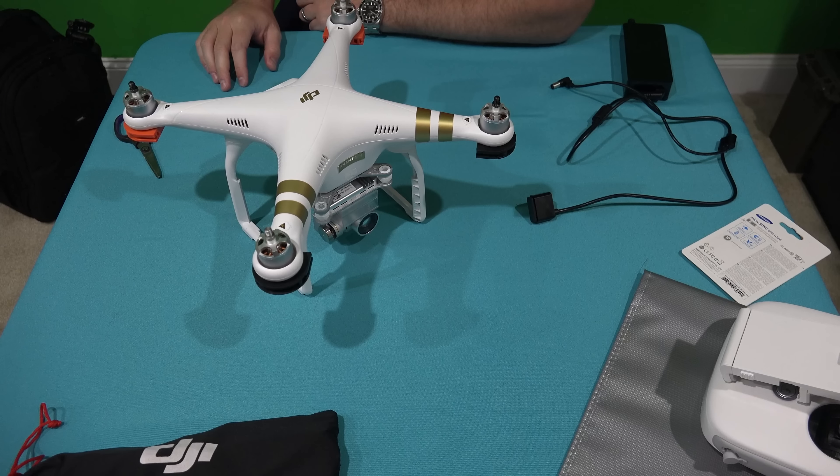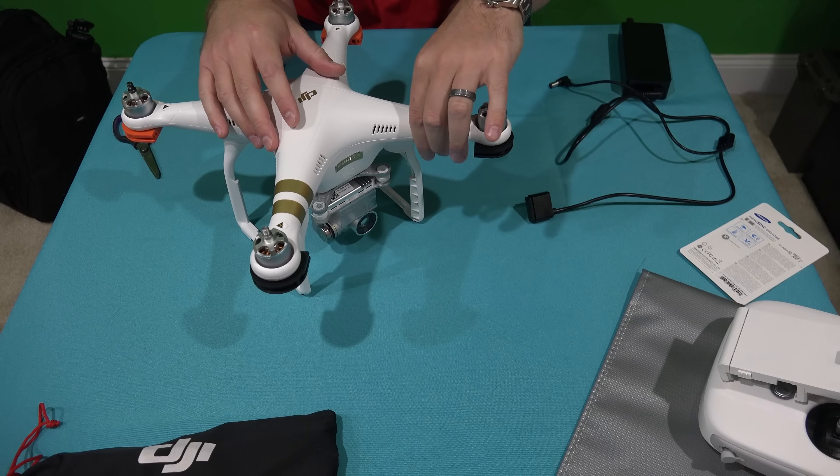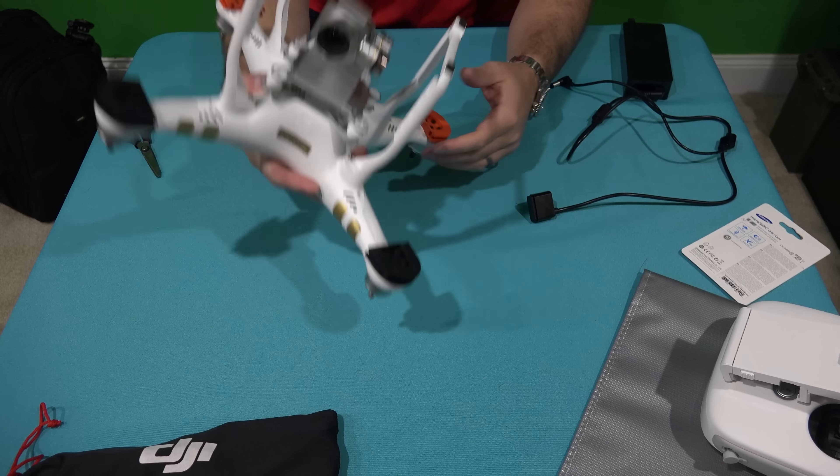I want to show you out of the box that this memory card works great with my Phantom 3 Professional. It should work with the Phantom 3 Advanced as well — I've just got the Professional.